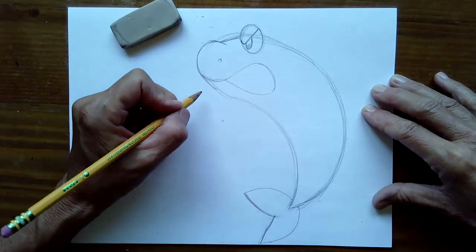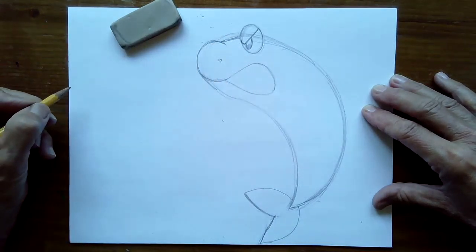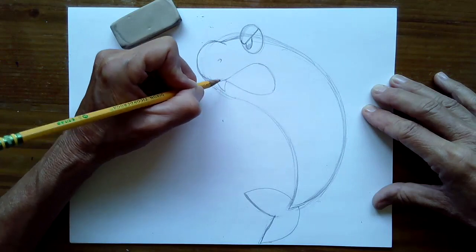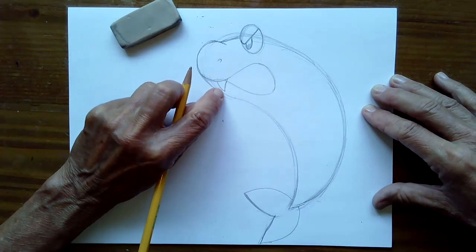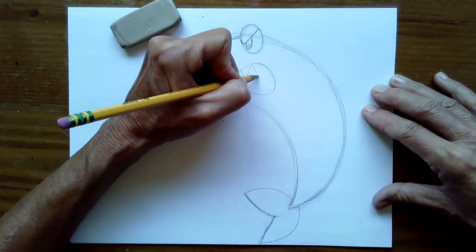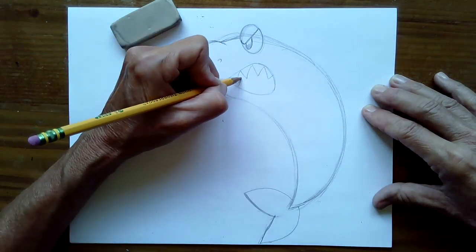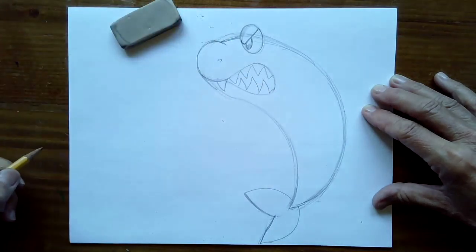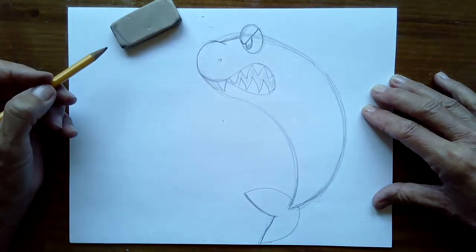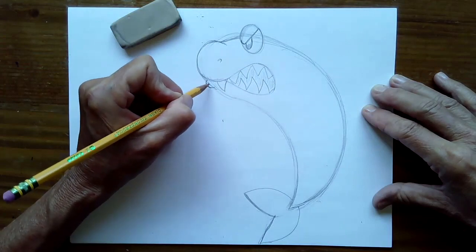He looks kind of funny right now because he doesn't have any teeth yet, but we'll add his teeth in just a minute. Right here is where we're going to add his first tooth. Make these teeth pretty wide because we have to go over them with a marker later, and things always get kind of squished together, so you always want to draw a little larger than you think you need to. Then I'm going to add a few more big teeth. And then in between those spaces, we can draw the bottom teeth. Now right here in the front, we're going to give him a little bottom lip — just curve a small bump right underneath his top lip, then extend this line right down to his chin.